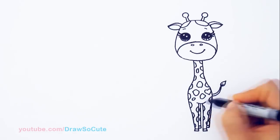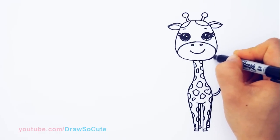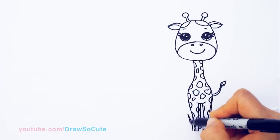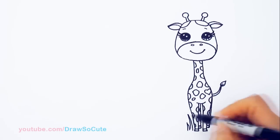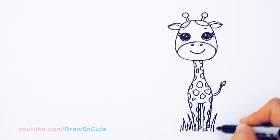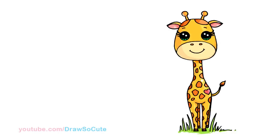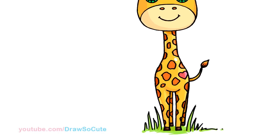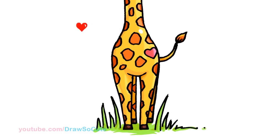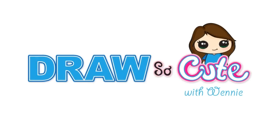And then of course our giraffe is outside, so I'm going to come about right here at the bottom and draw these tall grasses — they're just like those grasses that I usually draw, but just bring it up higher. And that's about it for this cute little giraffe. I hope you find him very adorable and that you'll want to draw it. Thanks so much for watching — if you loved it, please give me a thumbs up and share it, and remember to subscribe so you won't miss any new Draw So Cute videos. See you later.